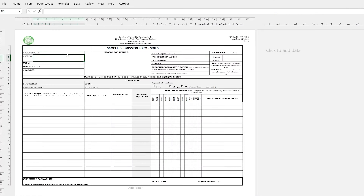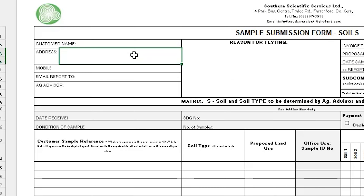First of all, we'll need your contact details. Please include your name, address, mobile phone number and email address to send you your results. You can also request to have your results sent to you via post.